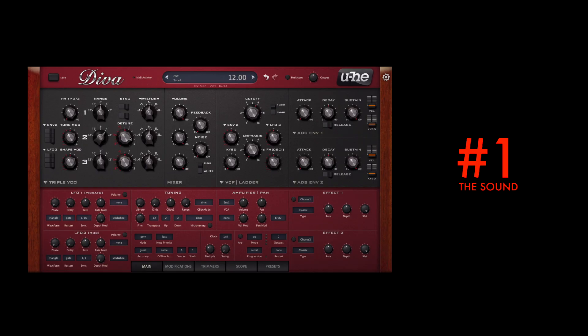While the U-he Repro synthesizer has set a new standard in analog synthesizer emulation, it's a fact that most people cannot distinguish Diva from a real analog synthesizer. Multiple blind A-B tests have been made on forums and the result is clear: Diva sounds fantastic on its own or in a mix.